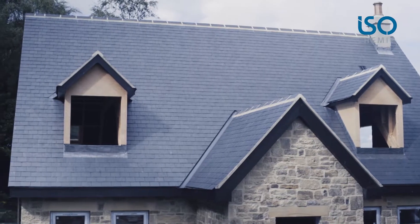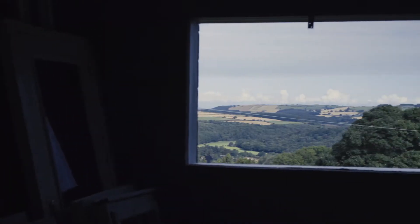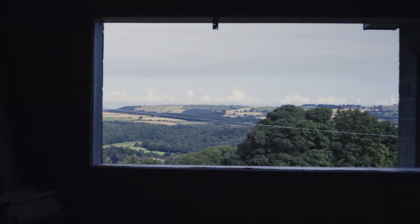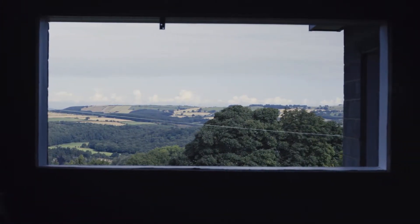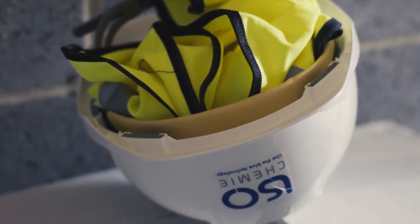This video will show you how to install the ISOCAMI ISOBlock01 multifunction sealant tape. It will give you external weather tightness together with 100% air tightness internally and is combined with thermal and acoustic insulation.